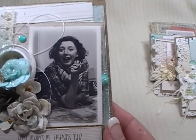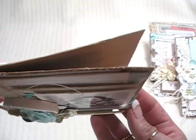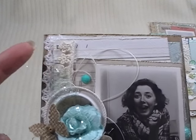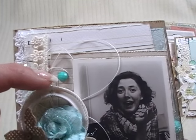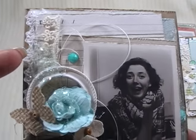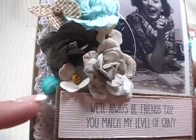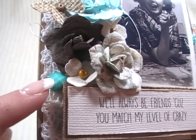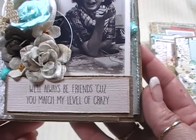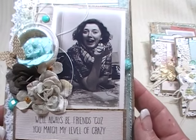And then this is the other image she wanted me to use - I think it's just adorable. Again, it's just really layered up, with crochet trim and that cute floral trim from Lavish Laces. These gems are from the $1.50 bin at Michaels. Again with the thread and glitter glass, another one of those resin frames, a bunch of flowers layered. The saying says, 'We'll always be friends because you match my level of crazy.' I could just hear that coming out of her mouth with that image.